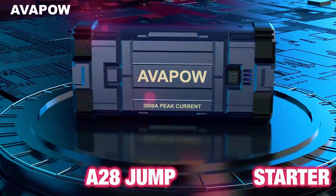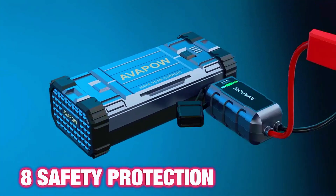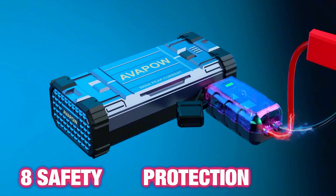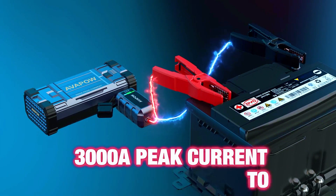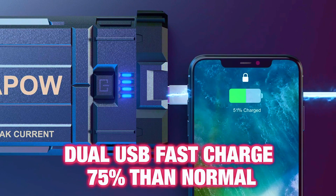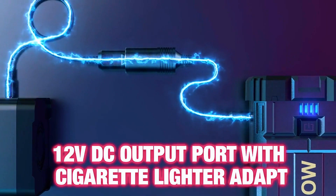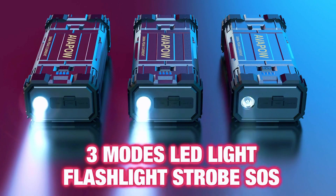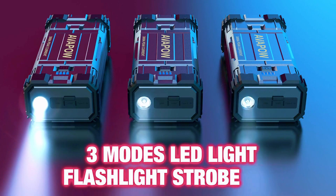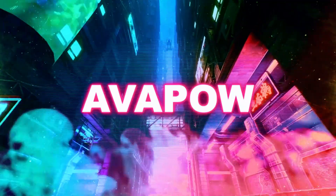Introducing the Avapow Car Battery Jump Starter. With a whopping 3000A peak power, it's your go-to solution for jump-starting vehicles up to 8L gas or diesel engines. This portable lifesaver comes equipped with a booster function, ensuring you're never stranded. Its 12V lithium jump charger pack box, coupled with smart safety clamps, guarantees a safe and efficient jump-start every time. Don't let a dead battery ruin your day — keep the Avapow jump-starter handy for peace of mind on the road.